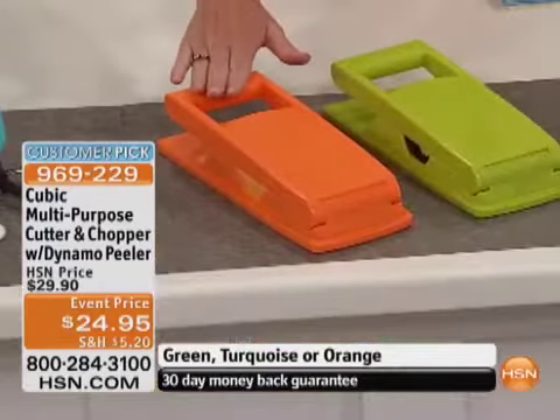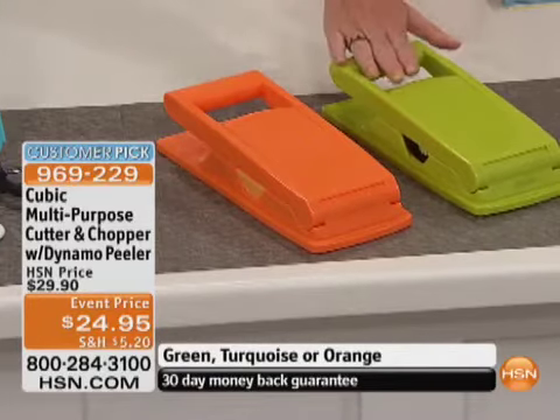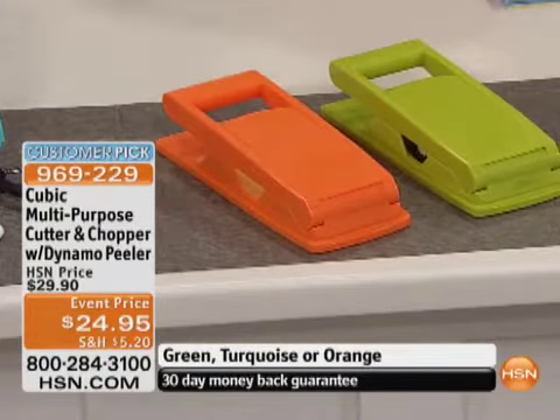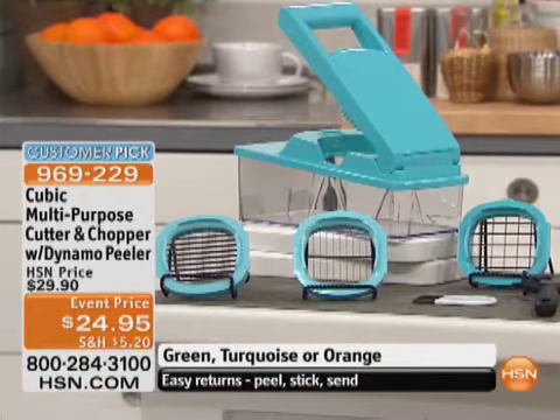Let me show you the three colors. If you want the orange, it is going to be our first one to sell out — it's one of our great colors. We also have it in green, and my personal favorite, I'm loving that turquoise. It's like little jewelry, a blue box, kind of a blue turquoise color.